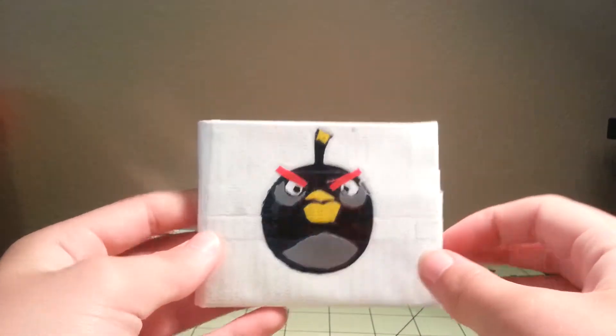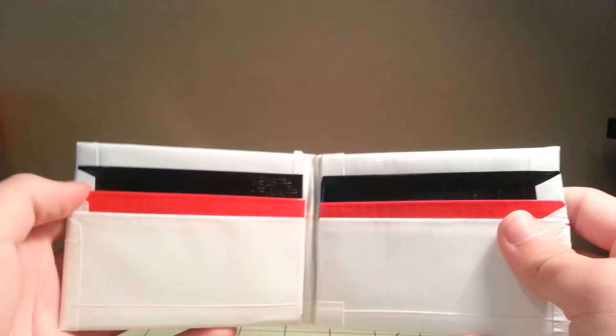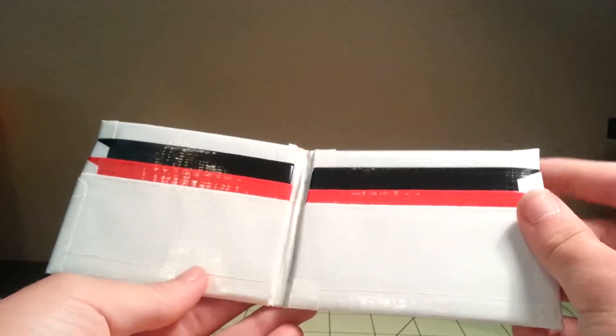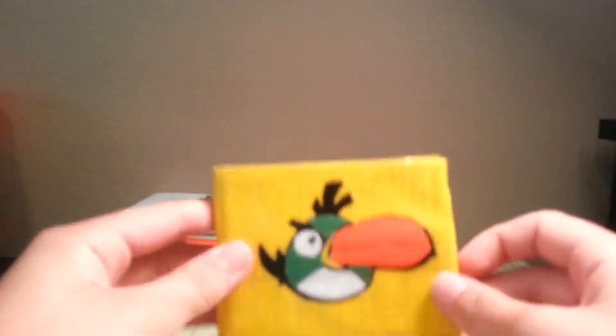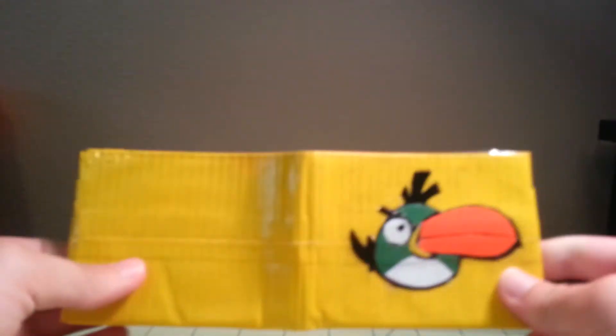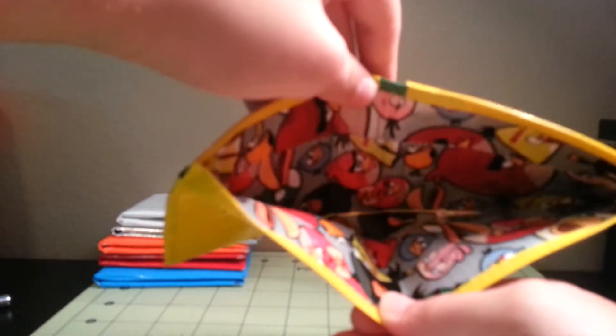Then we have the bomb on a white bifold with the Angry Birds tape on the inside. It has black, red, and white, with the two hiddens. The slick pockets are actually really nice — they go in really easy, and they're nice wallets. And then we have the boomerang-type bird on a yellow wallet. You've got the Angry Birds, and then you have the green, orange, and yellow, a hidden slick pocket design with the two hiddens.